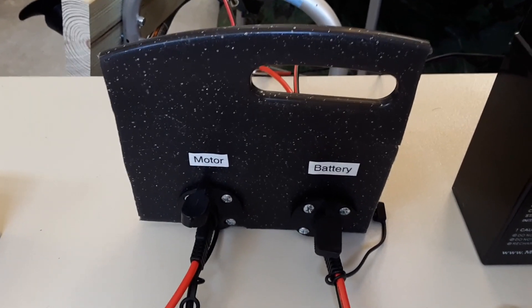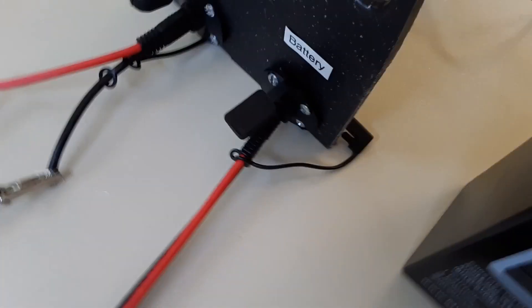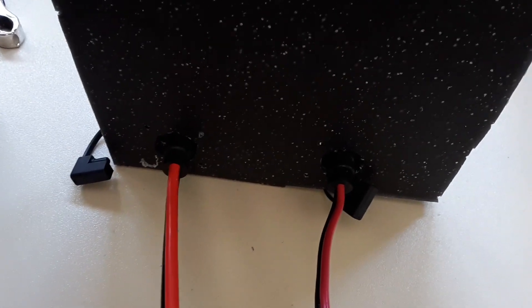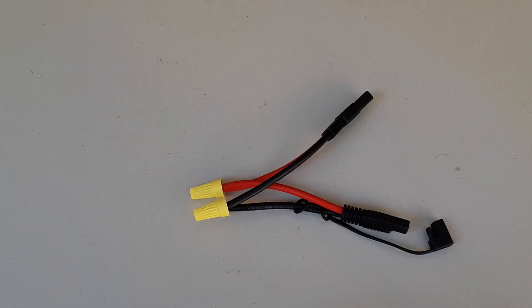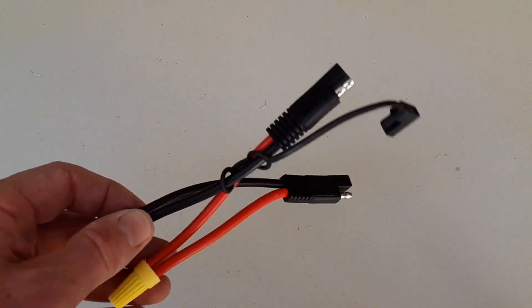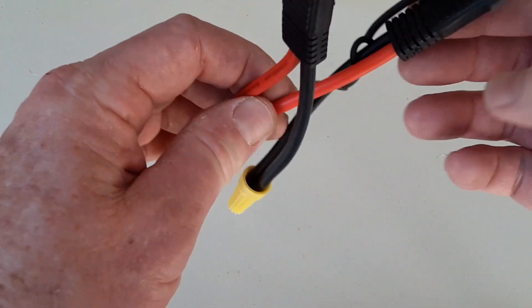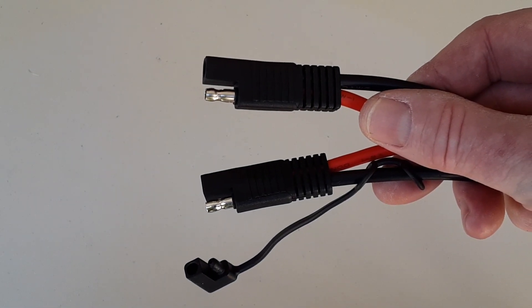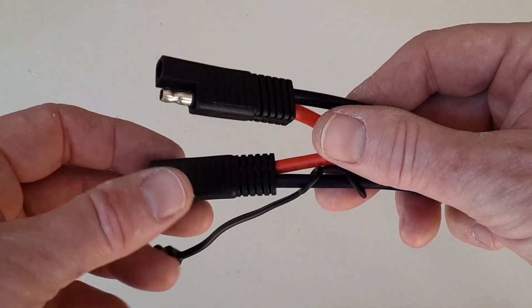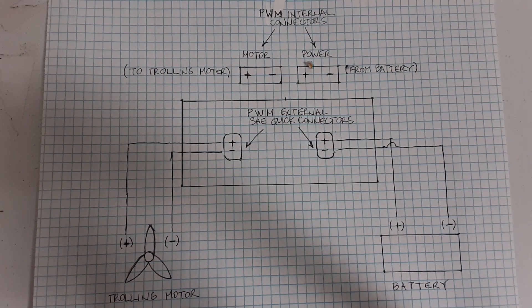Here's a close-up of my mock-up for this test. What's important when hooking all these together is that you have the right connections going to the sockets — you need to make sure positive goes to positive and negative goes to negative. I cut the extension in half and connected the black wires together and the red wires together, because that allows them to match up to the plug-ins on the outside of your PWM box.